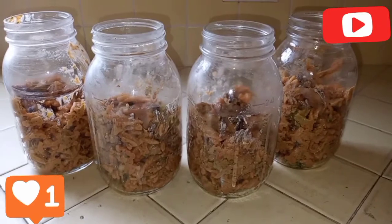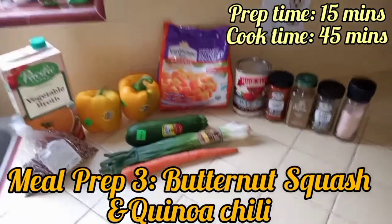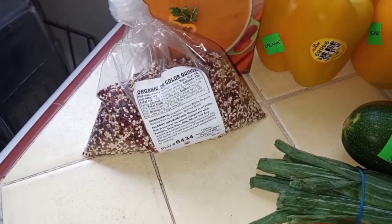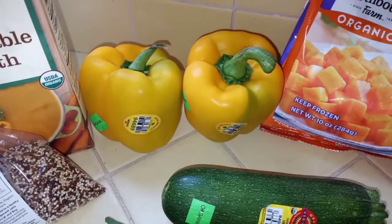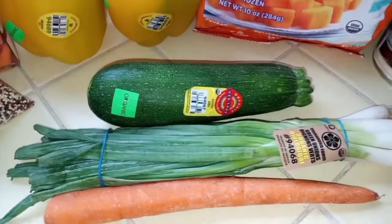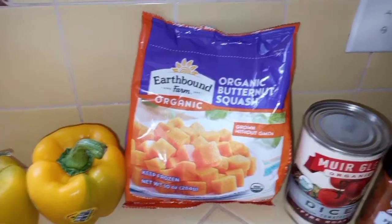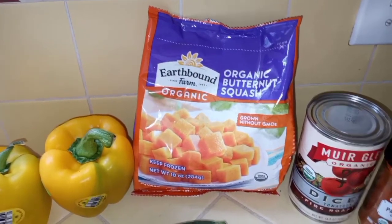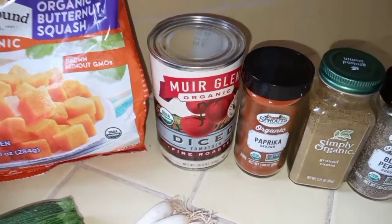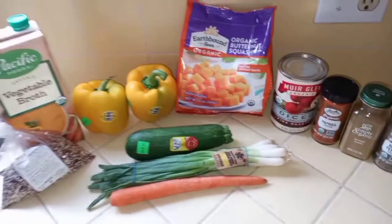Meal prep three is going to be a butternut squash and quinoa chili. You can use organic tricolored quinoa or white quinoa. We'll need vegetable broth, two yellow bell peppers (or mix and match colors), one zucchini, one bunch of green onions, one carrot, organic frozen butternut squash — frozen is easier since it's already peeled — one can of organic diced fire-roasted tomatoes, and spices: pink salt, black pepper, ground cumin, and paprika.